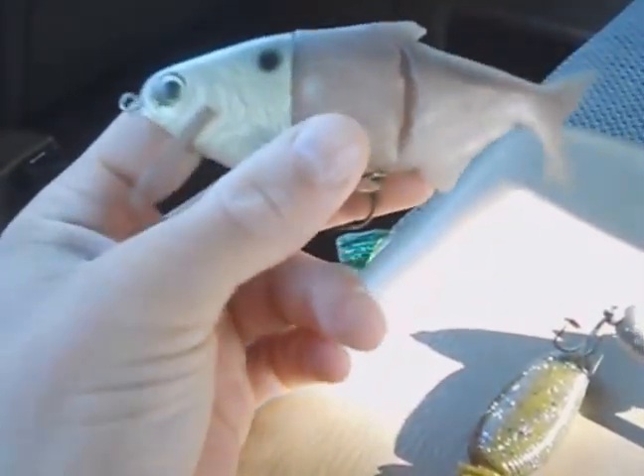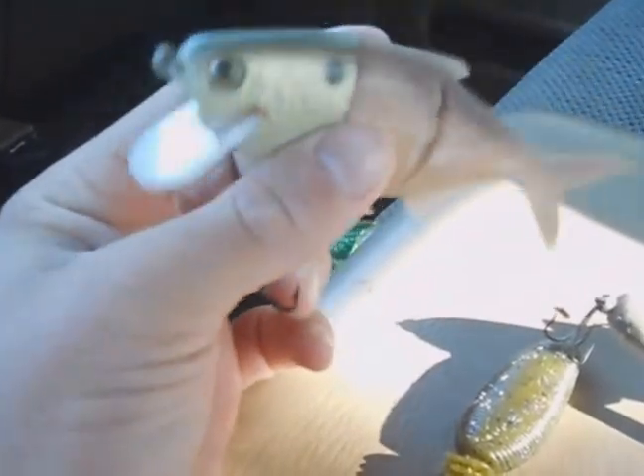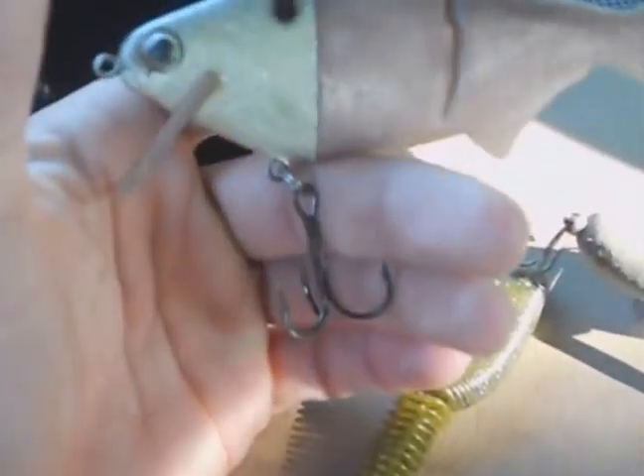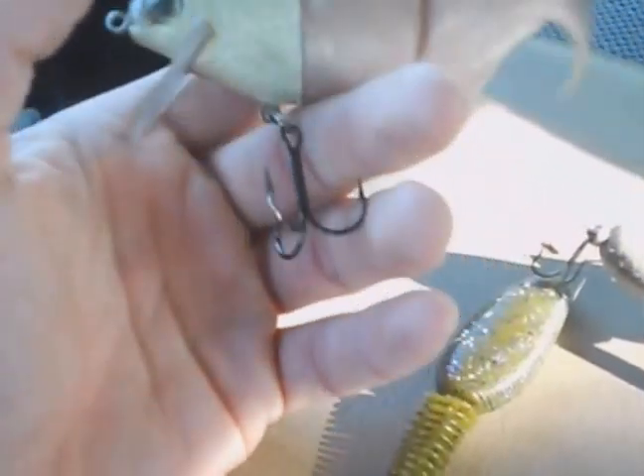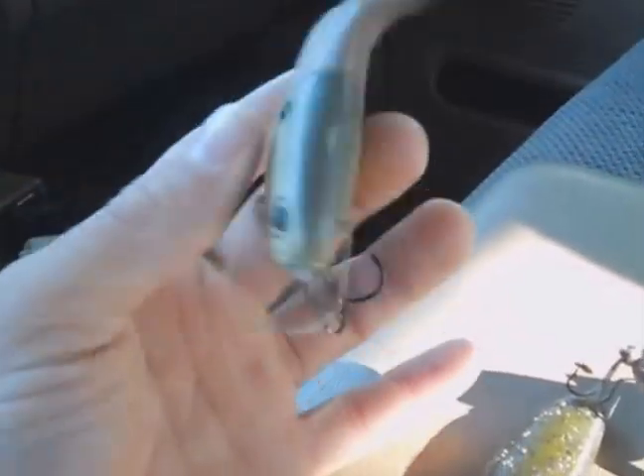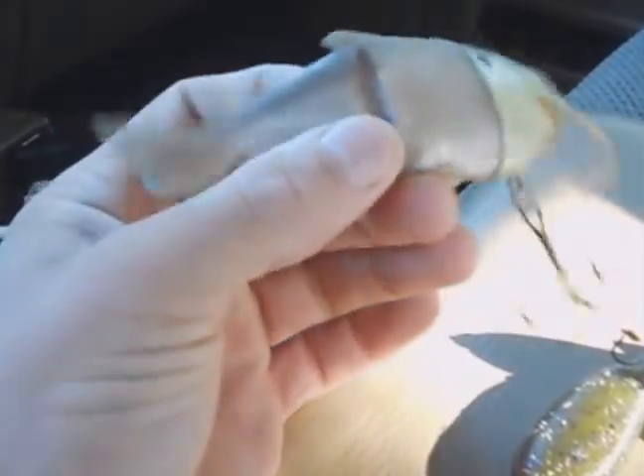We're going to see if we can catch a pretty nice one on this bait. The pond we're going to — the biggest bass we can recall caught there was seven pounds something ounces. We're going to see how good that goes and if we can get another big old bass on this sucker.